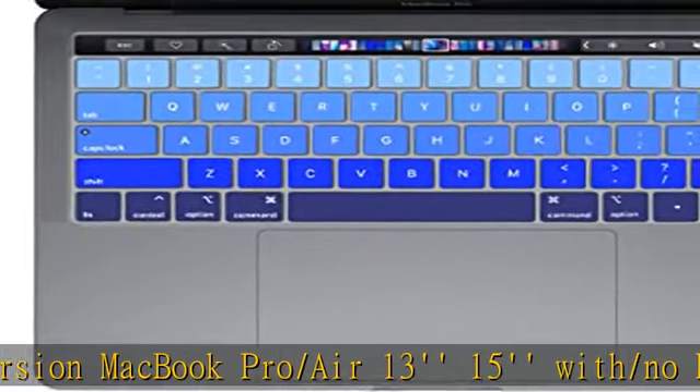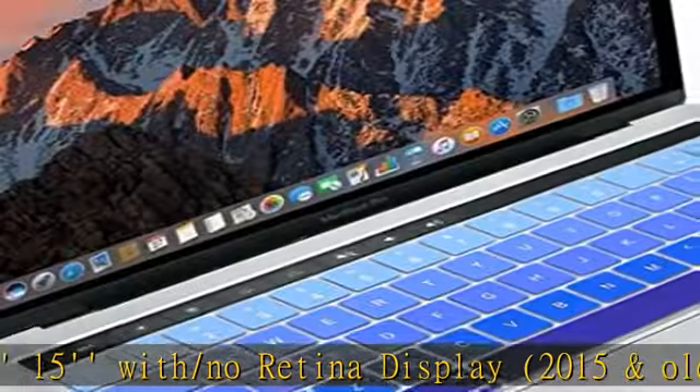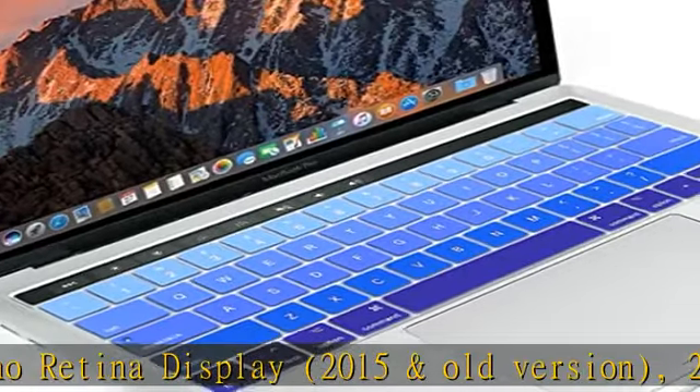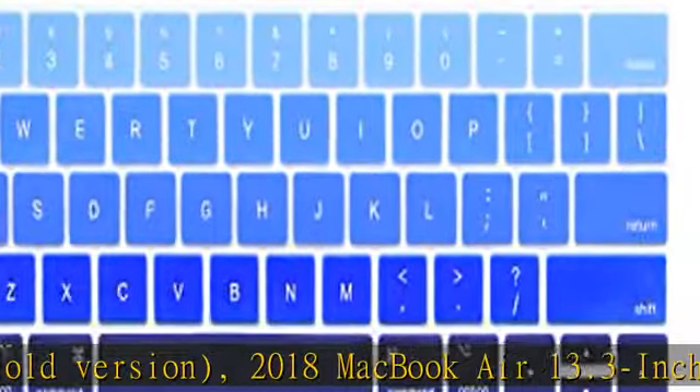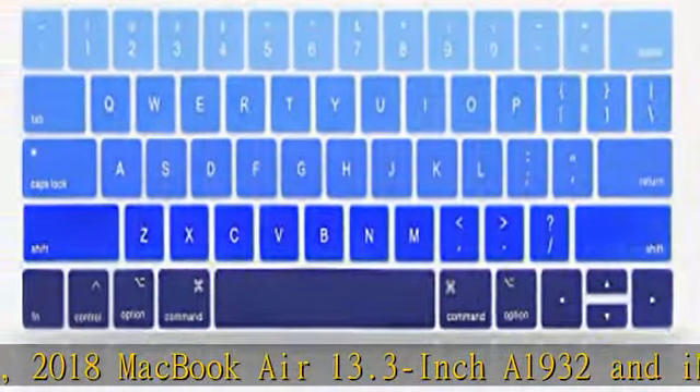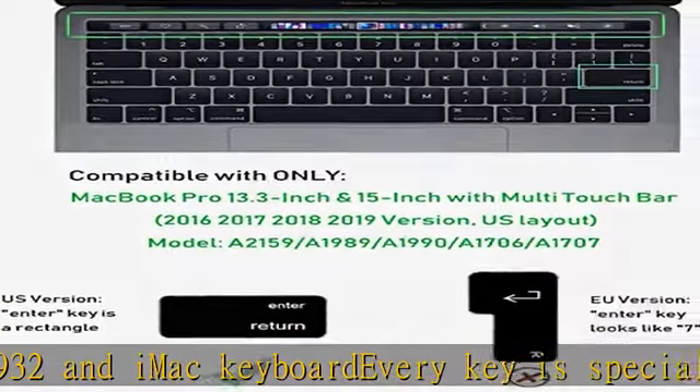Manufactured to the highest quality available, it keeps the color without fading from the key for a long time. The unique letter design works better day or night. The keyboard cover prevents your device from liquid, dust, cigarette ash, and biscuit crumbs falling onto your keyboard to protect your keyboard's life.